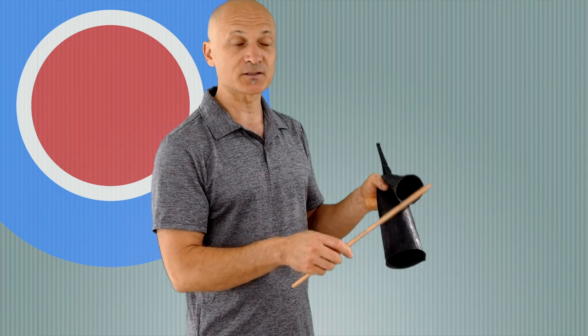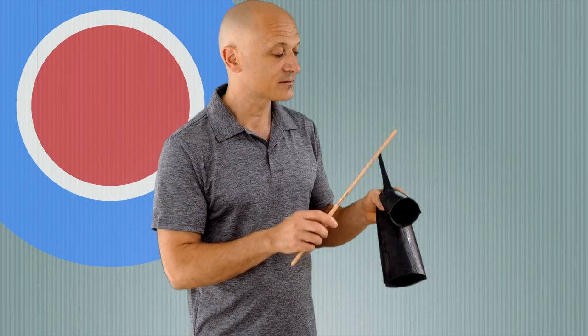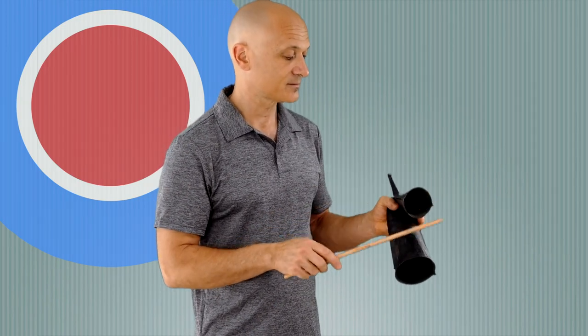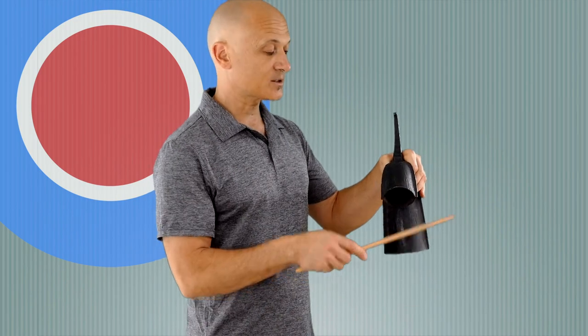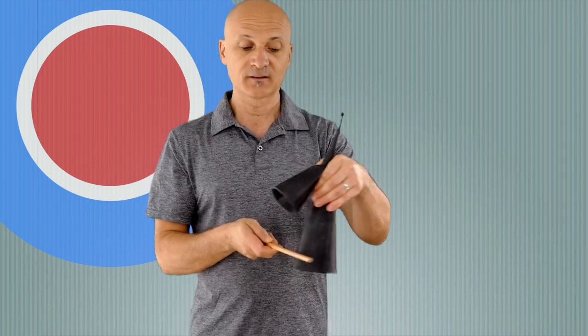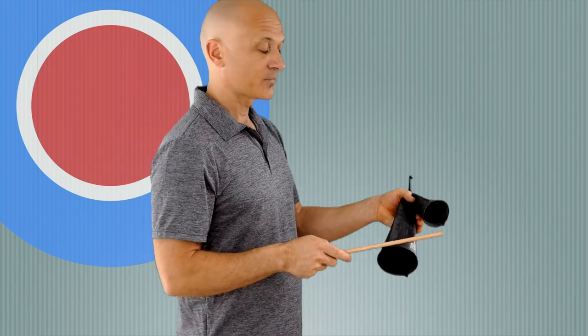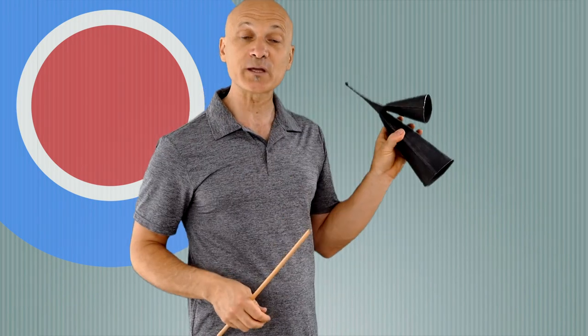You just play your patterns. One tip: if you hold it at a slight angle instead of straight up, you don't have to reach around the bell to play the bottom bell. If I hold it at an angle, I can play both bells fairly comfortably. That's your Gankogui bell — West Africa, double bell.